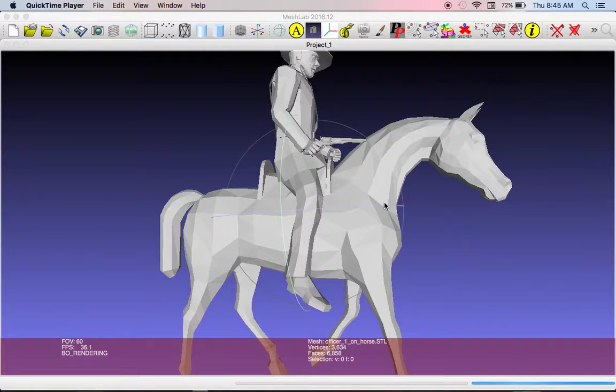Unless you're printing using an SLA printer, this literally would not print like this. We've all seen that when we print models, they don't actually translate very well. You can see on the guy's face — the eyes, the nose, the ears. On an FDM printer, something this small would not translate very well.